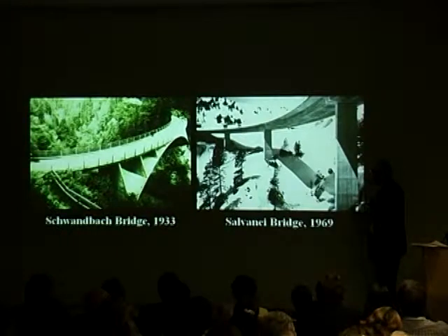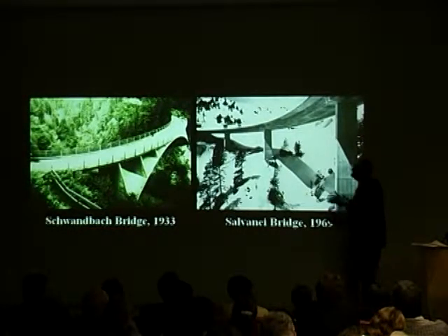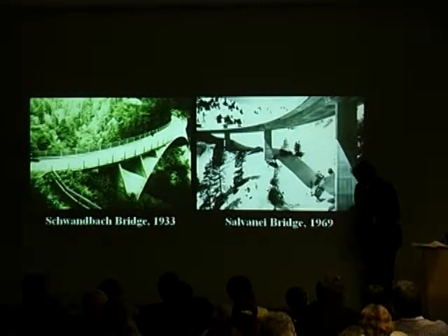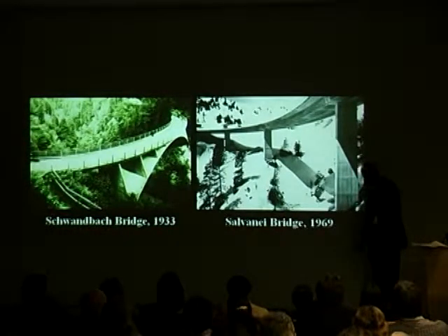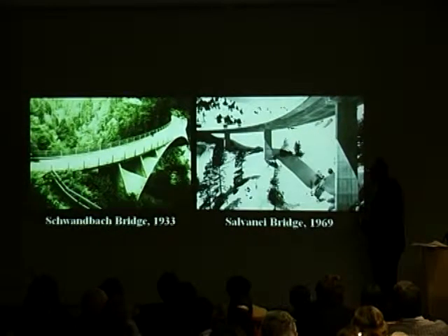He does it very differently. This is the Salvanai Bridge — 36 years later. And now you don't see any arch at all. The reason is that hidden in this hollow box up here are cables under very high tension — so-called pre-stressed concrete — a new technique which Maillard didn't have available to him and which came into general use after World War II. Maillard died in 1940. And so Menn is using that to design an even more slender, even more simple kind of form.